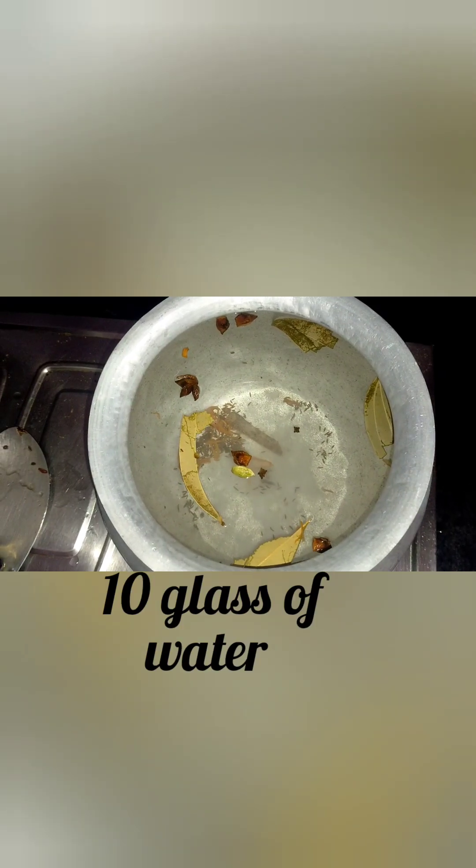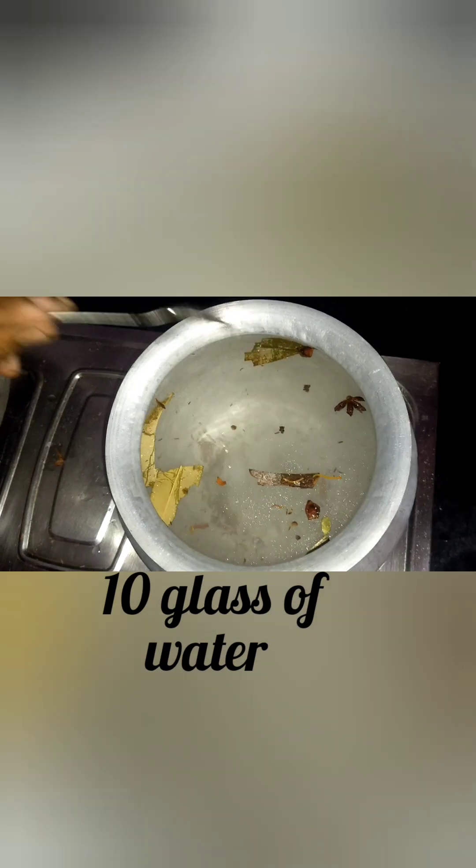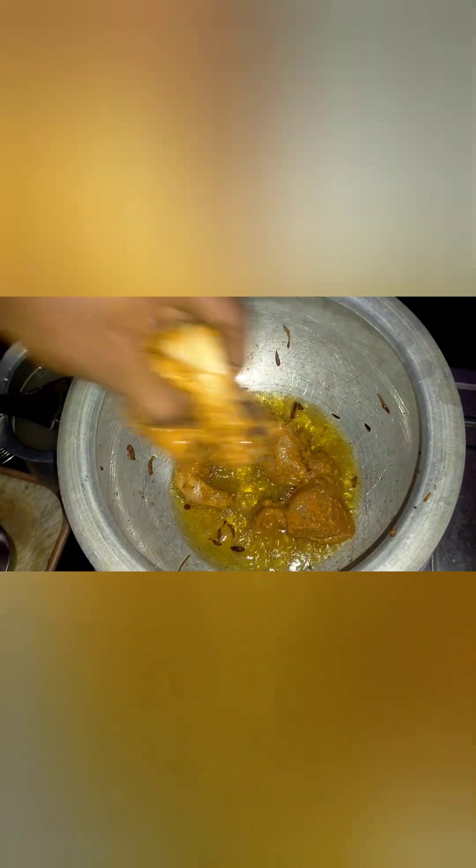Add 4 glasses of rice and 10 glasses of water. Add extra water if needed. Add oil into the pan for cooking the rice.